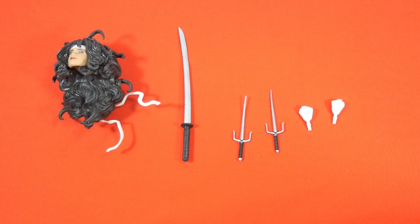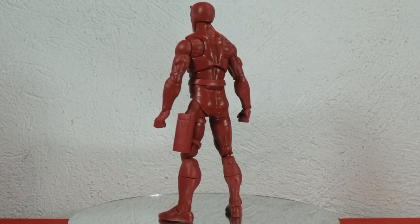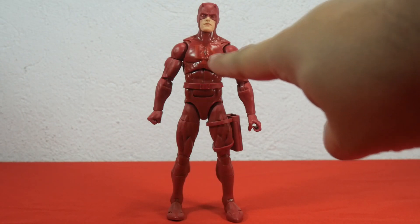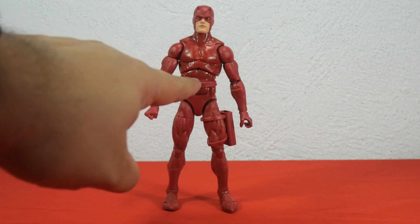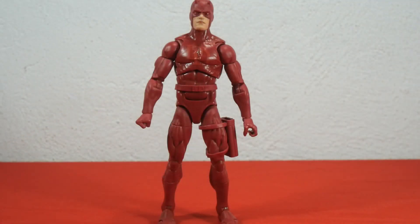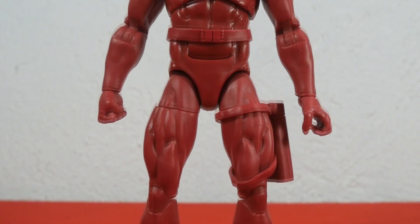Here we have Daredevil in vanilla pose. He's looking very devilish and very red. What catches my eye is the painted double D logo on the chest — the Daredevil logo on the upper torso is painted in orange to contrast the red outfit. The sculpted abs and muscles really stand out. He has a plastic belt in the middle, and the arms are nicely sculpted. You can appreciate the lines in the muscles as well as in the neck, thighs, knees, and legs. Very muscly figure.